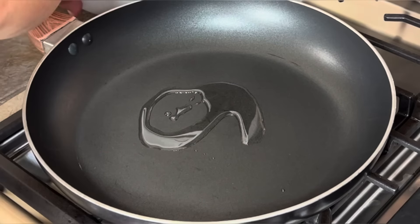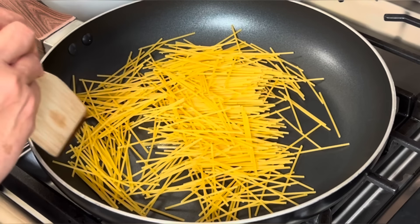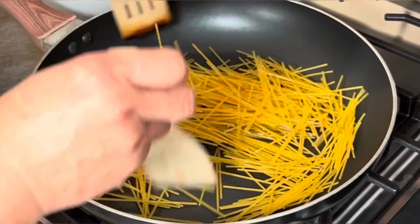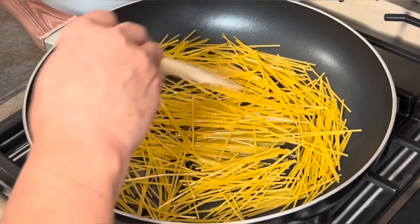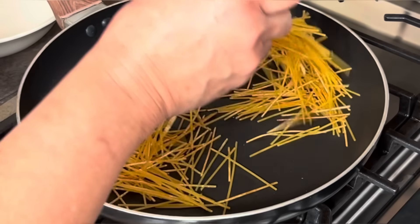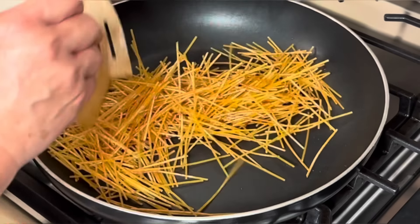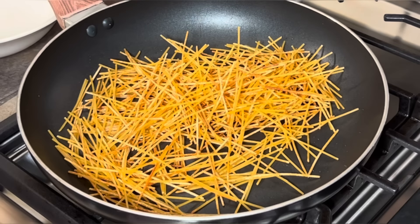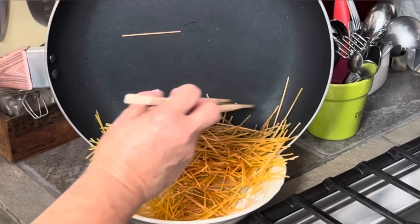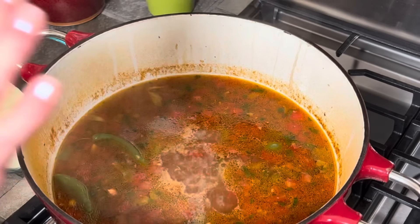While my pot is on simmer, I'm going to toast my vermicelli. I'm adding a little bit of vegetable oil and moving it around non-stop because you don't want it to burn. I like to toast it because I think it releases less starch into your soup. Just keep moving it around until it's nice and golden. My fideo is now nice and golden, so I'm turning off the heat and putting it into a bowl to stop the toasting process.